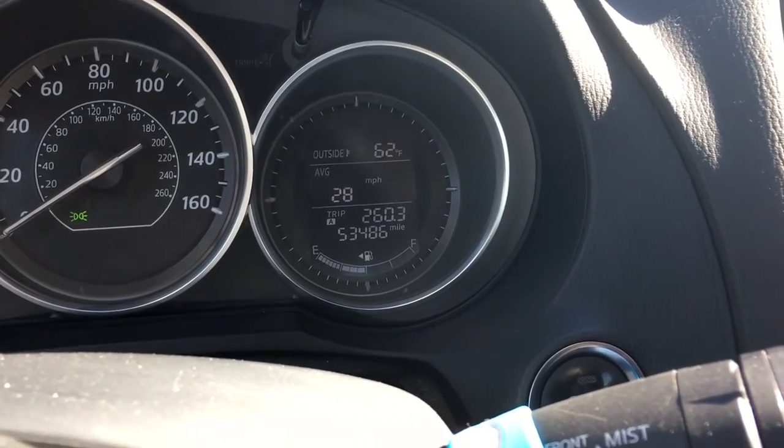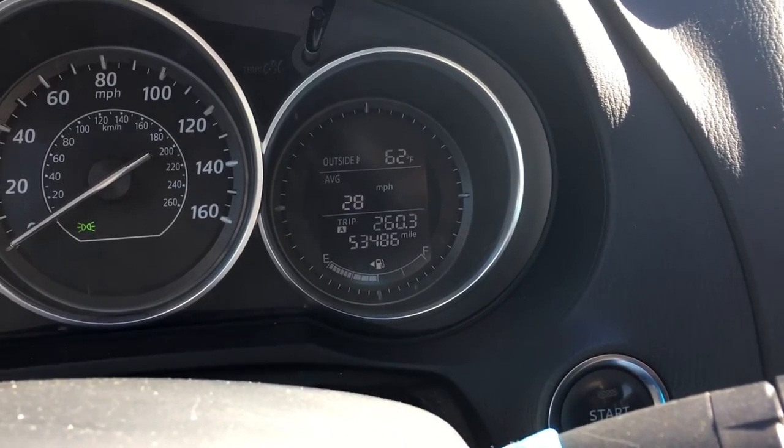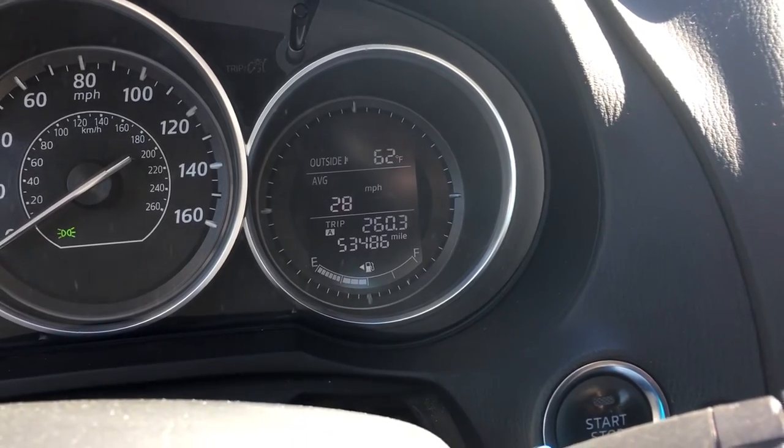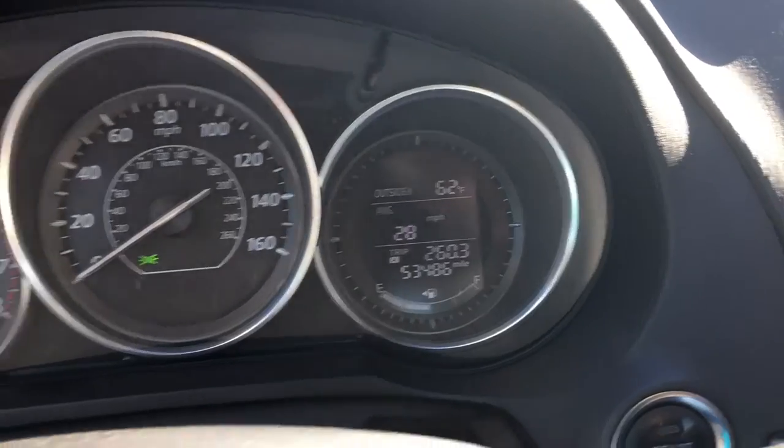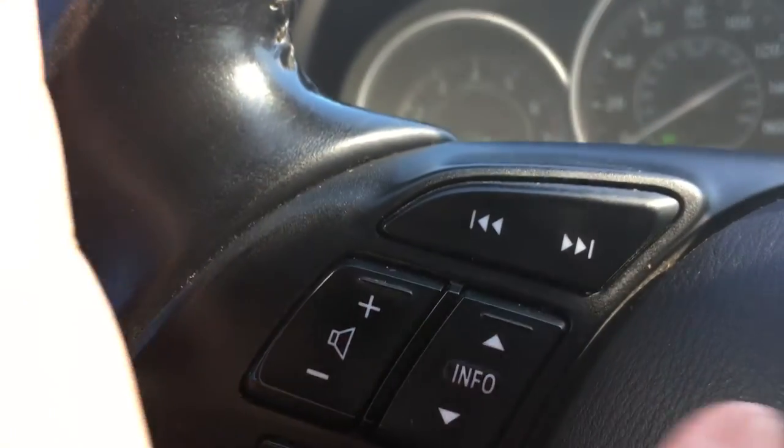I searched around and it said you have to reset the car entirely and unplug the battery. I knew there was a better solution than that, and I found it — it's hidden in plain sight. This whole thing depresses downwards.